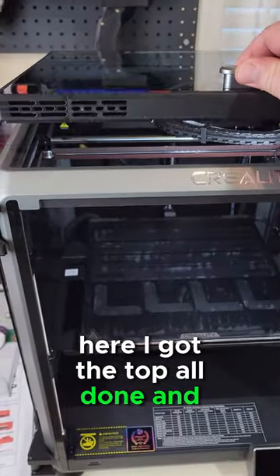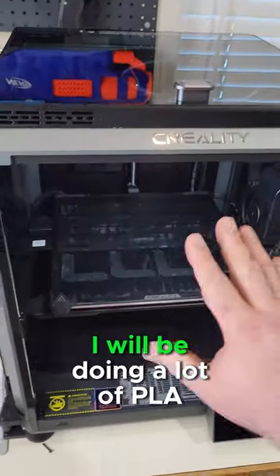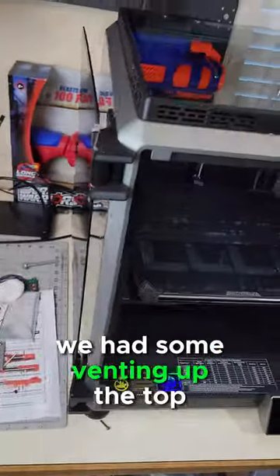I got the top all done and installed. There's some venting up here — I will be doing a lot of PLA printing, so I wanted to make sure we had some venting off the top.